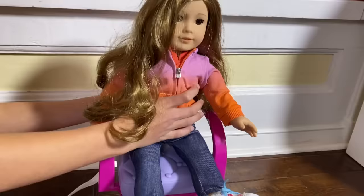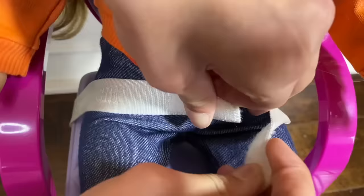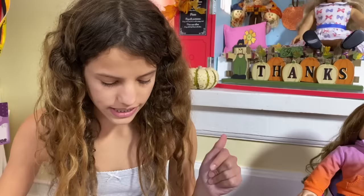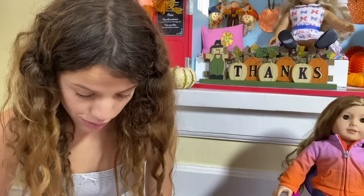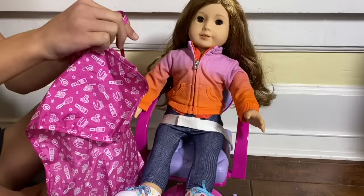You have to make sure you strap her in just like this. You can never use hair dryers or curling irons because they can damage or even melt the doll's hair. Never wash or soak your doll's hair — only a light mist of water from the spray bottle is necessary for bouncy curls. Be sure to protect your eyes from the water when misting.